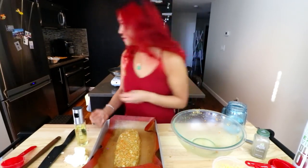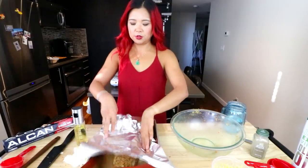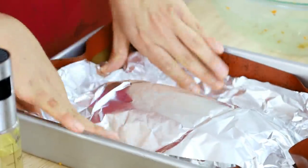We're gonna bake this in the oven. I have it preheating at 375 degrees — it'll be about 40 to 50 minutes. I think I want to cover it first with aluminum foil. Let's do 40 minutes covered and then we'll see what happens.